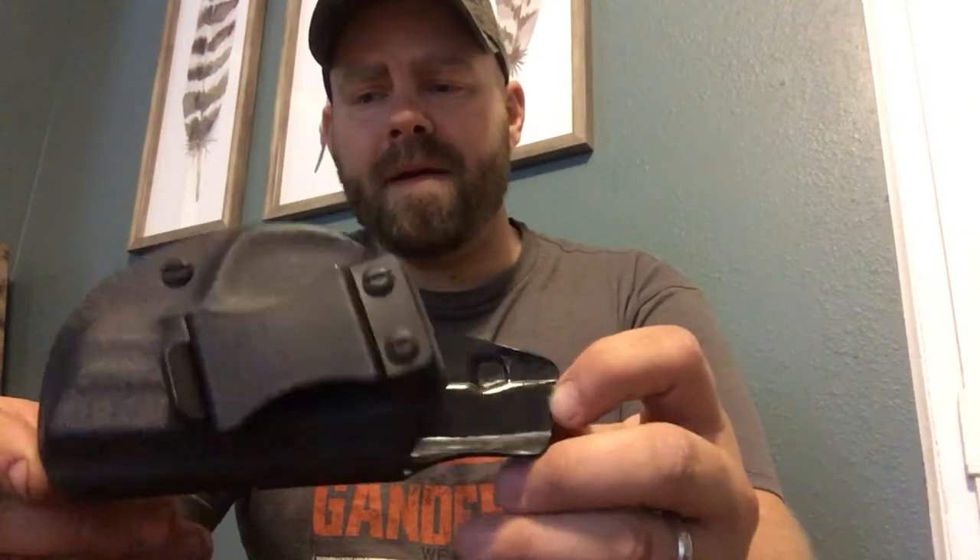I'll give this a couple of weeks of wearing it and I'll do an update video to let you know even more in-depth what I think about it. You guys have a good day, thank you.